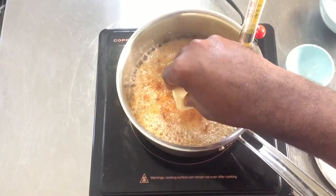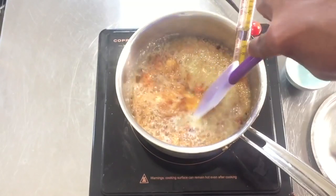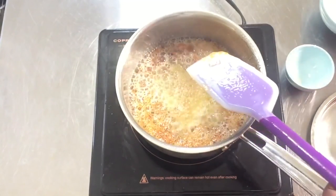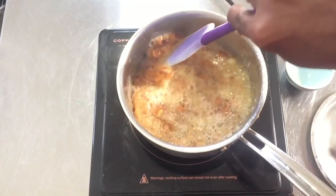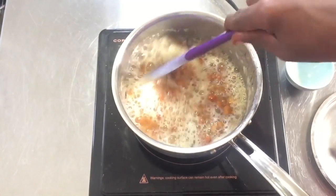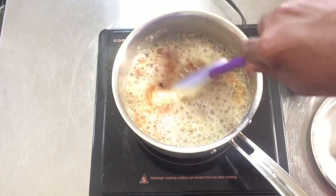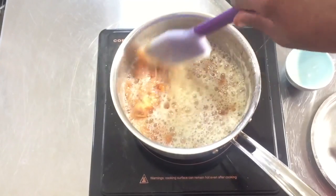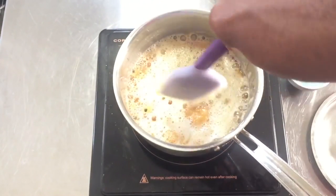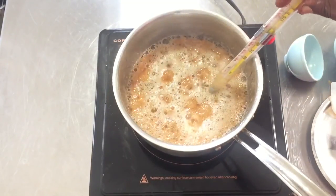We're almost at the hard crack stage. With the peanuts in, we're going to add the butter and stir everything together, then remove the thermometer. Stir the peanuts and butter together, then put the thermometer back in and let this go until it's at the hard crack stage. I'm stirring to make sure all the peanuts are separated. If you see crystallization on the sides of your pot, just put the lid on for about 30 seconds.